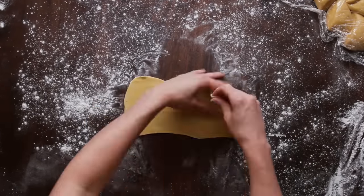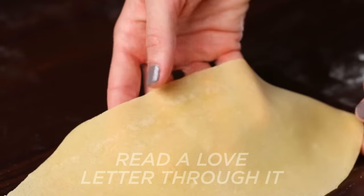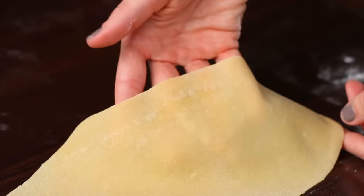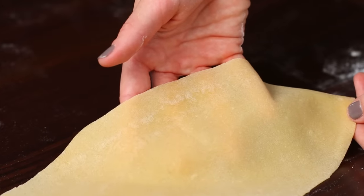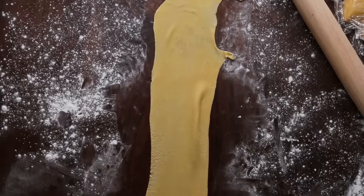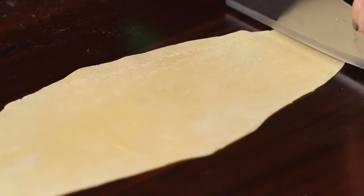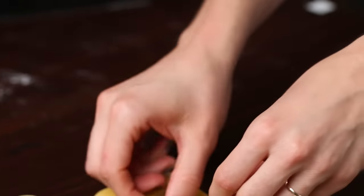Roll this out thinner than you think you need to. The old saying is you want to be able to read a love letter through it — essentially, you want to be able to see your hand through the dough. The reason is that when you put it in boiling water it will swell as it takes on water, so if it's not thin enough now you'll end up with really thick pasta. You can trim the edges if you want, but don't go to crazy lengths for perfect shapes — this is handmade and rustic.